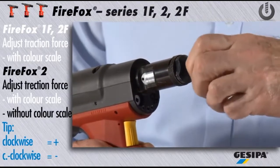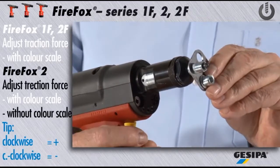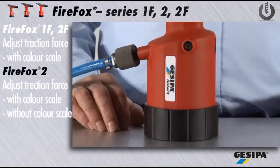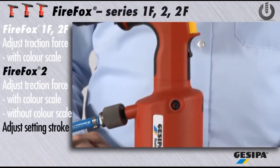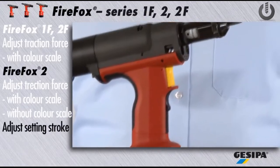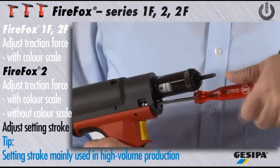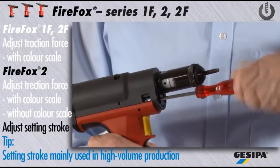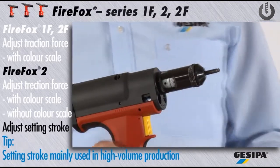Now check whether the nut is set correctly. The setting stroke adjustment for the Firefox 2, which is only recommended for experienced experts, is mainly used in high volume production applications. Please make sure to adjust the maximum traction force first. For this purpose, insert the set screw for the traction force as far as it will go.